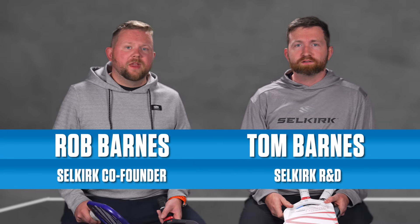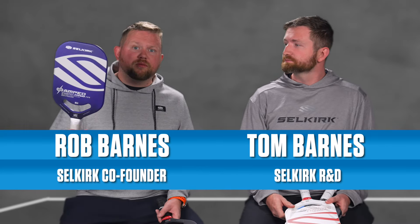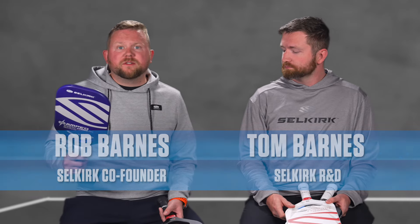Hey everyone, this is Rob Barnes and I'm Tom Barnes. Today we're going to discuss the new AMP Pro — basically what player it's for, how it compares to our other models, and just its overall journey to becoming a product.